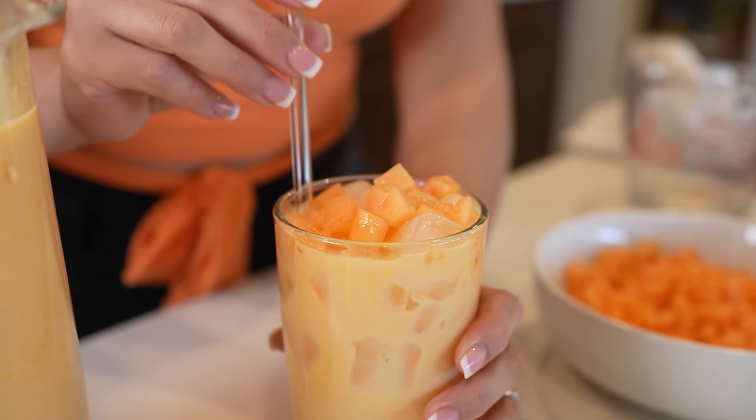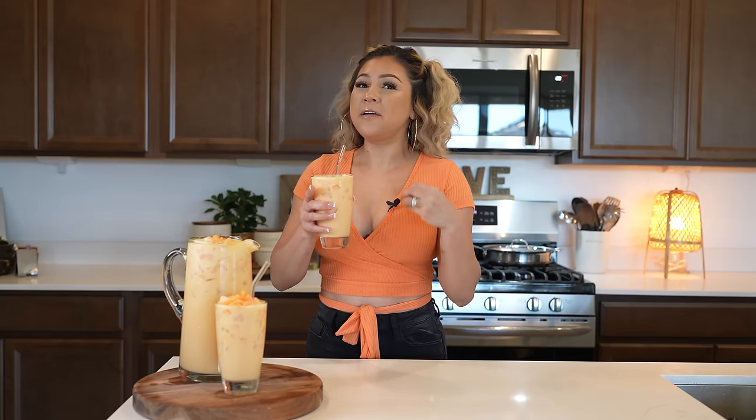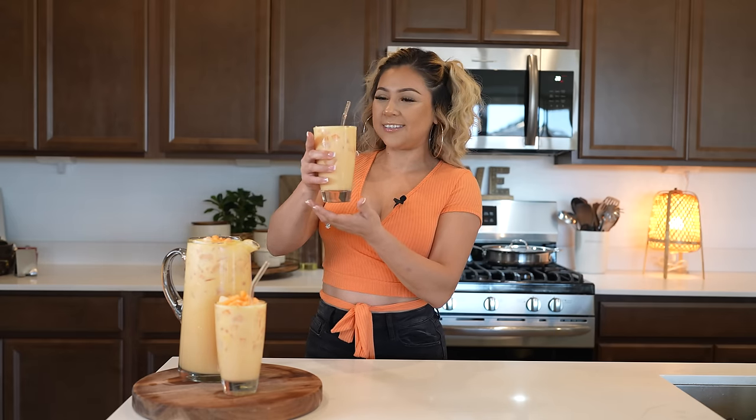And just like that, cheers and enjoy! Now let me tell you guys that I hope you give this recipe a try — it's really super easy to make and very refreshing. It's perfect for this time of year. Just make sure that your melons are nice and sweet and you'll have just the perfect agua fresca. So cheers and enjoy!